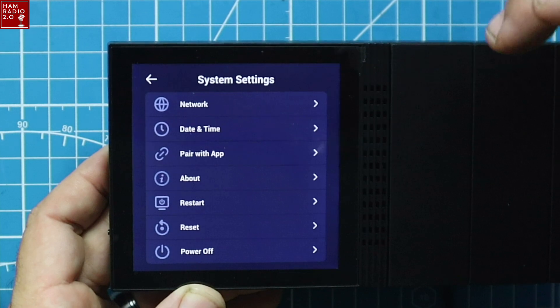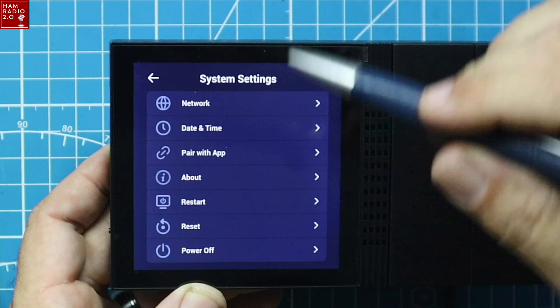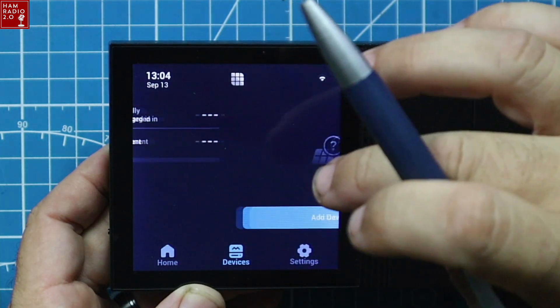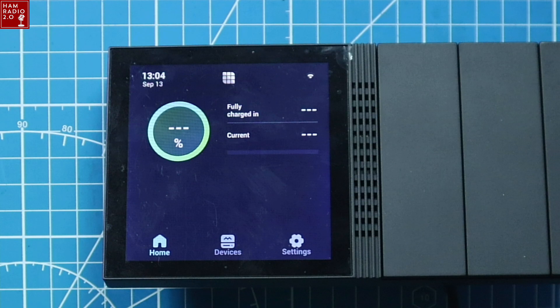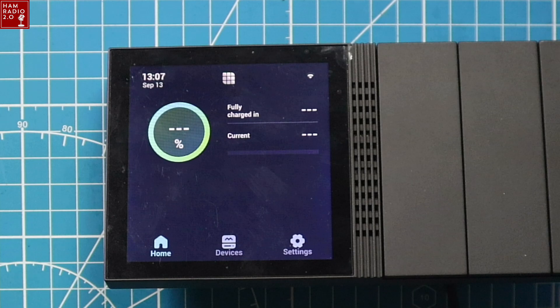From the settings menu you can access network, date and time, pair with app, restart, reset, and power off. I'm going to have to pair this with my mobile network connection so I can use it driving down the road. We're going to take this thing out to the truck, connect it with my battery and charge controller that are in the truck — which is a temporary setup right now. The truck is a work in progress — you'll see videos on that upcoming.